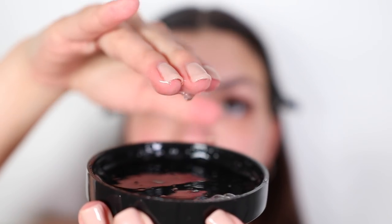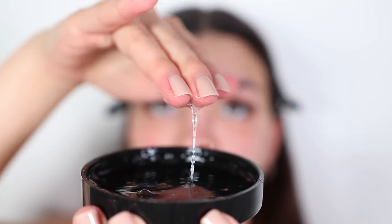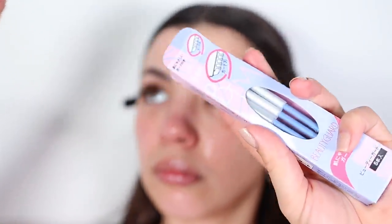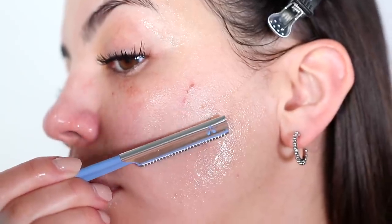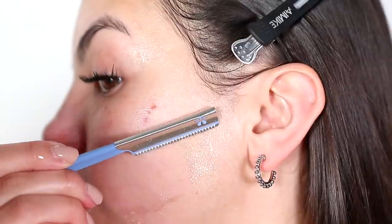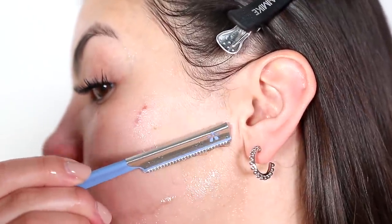I took a lot of the aloe vera gel and applied it all over my face. Then I took these razors that I got off Amazon — these are extremely sharp. I'll link some below in the description that are better for beginners, but I'll also link these if you are a seasoned face shaver.